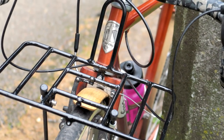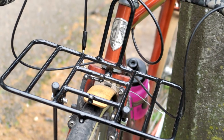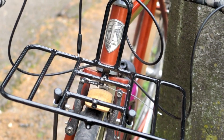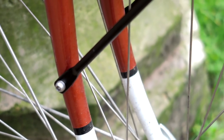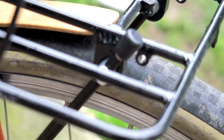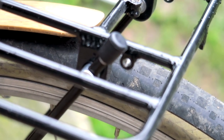On the front I have the Rollin Demi Portura rack mounted. If you have that rack or are considering it, note that it comes with shorter stays meant for a mid-fork eyelet. To make it work with this bike or others, use the Salsa extra-long rack stays in 8mm — those work perfectly with the Rollin Demi Portura rack.